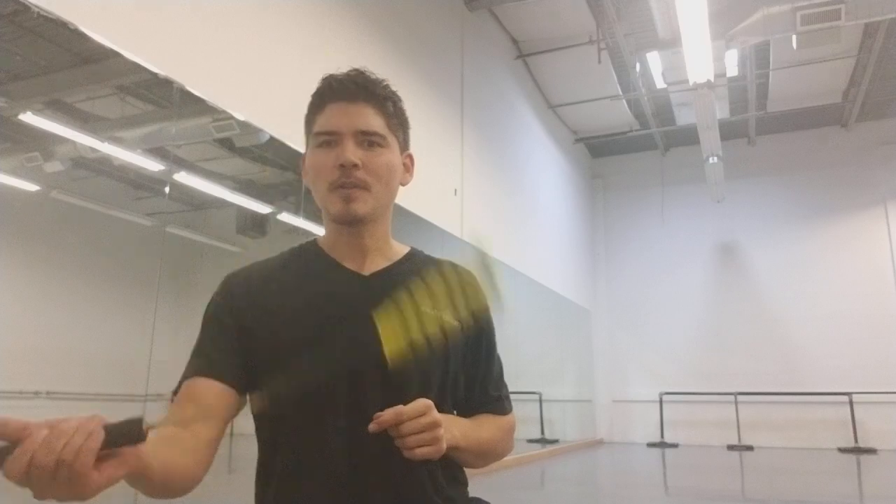Before we begin though, I do want to give a shout out. Frederick Ingolm Anderson just turned 18. He's one of our Flowtricks members, and I just wanted to shout it out. Happy birthday, I hope it's the best.